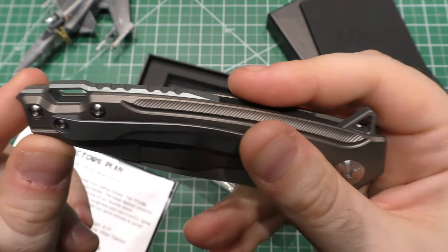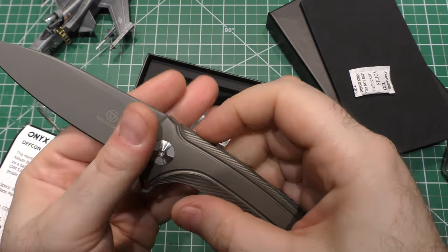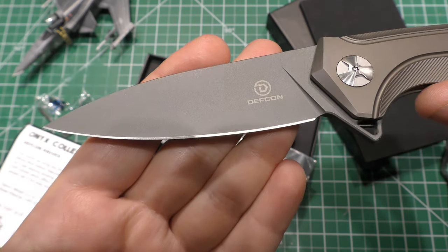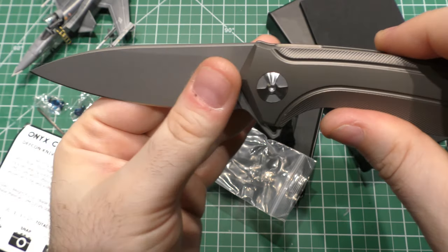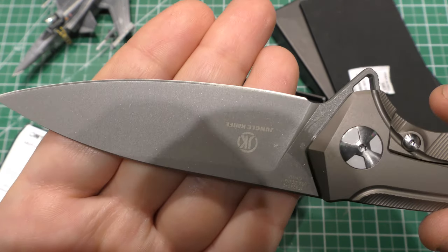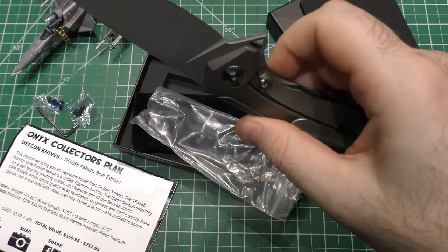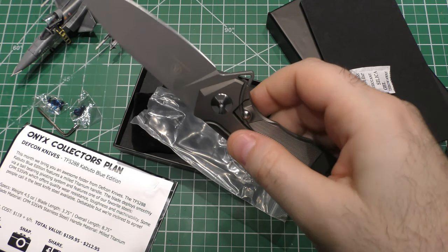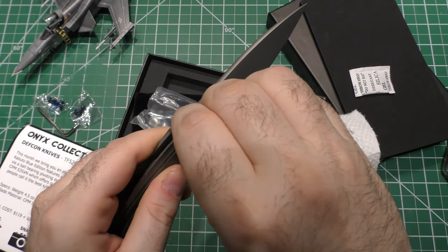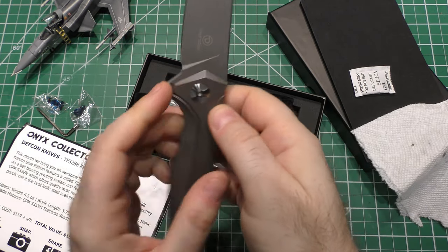The fact that it's DEF CON and not Zero Tolerance keeps the price down. I really like that flipper too — nice little jimping there. The backspacer has some cuts into it. Cool lanyard area. That is a gorgeous blade — take a look at that finish. It's really nice bead blast work on the edge bevel. It comes with a little bit of oil in the pivot, which is not a bad thing.